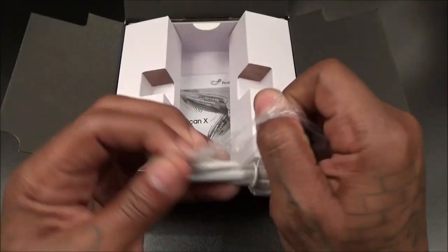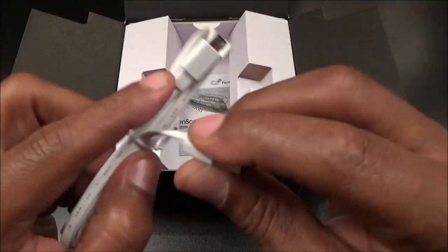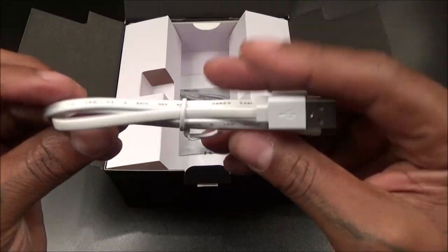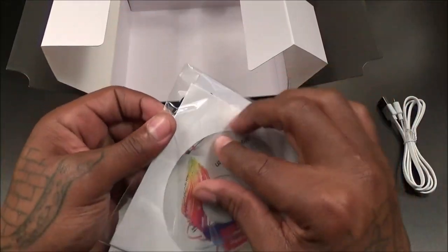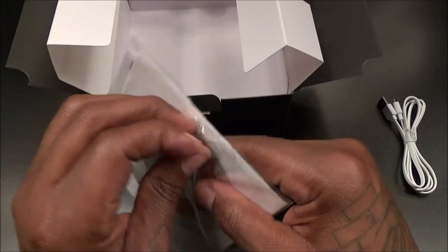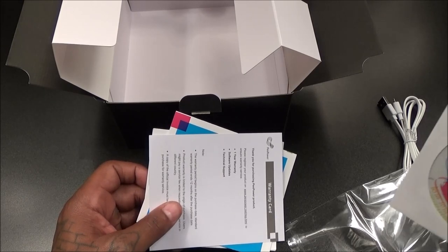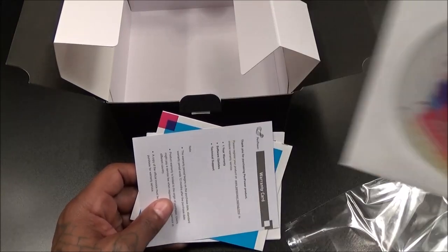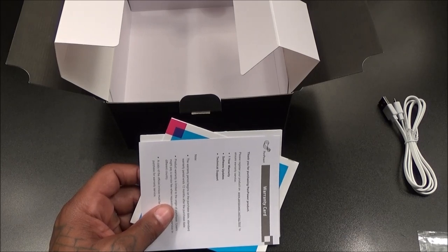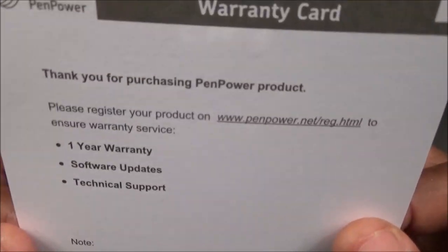Inside you get a micro USB charging cable — this is how you're going to charge up the device. It's one of those flat cables, really nice. You also get the usual documentation. Since this works with your Mac and Windows computer, you'll have a CD — install that if you're going to use it on your computer. If you plan on using this on a tablet like an iPad, Galaxy tablet, or phone, you won't need the CD. Save it just in case. This also comes with a warranty card — you get a full one-year warranty, definitely want to save that.